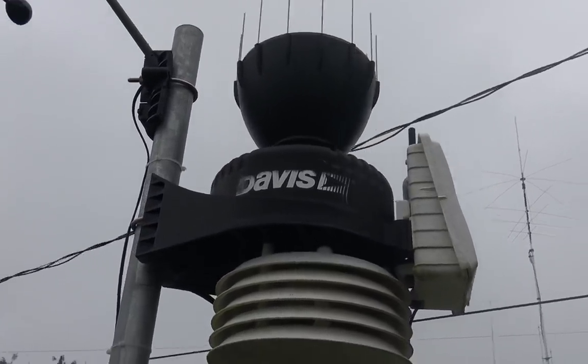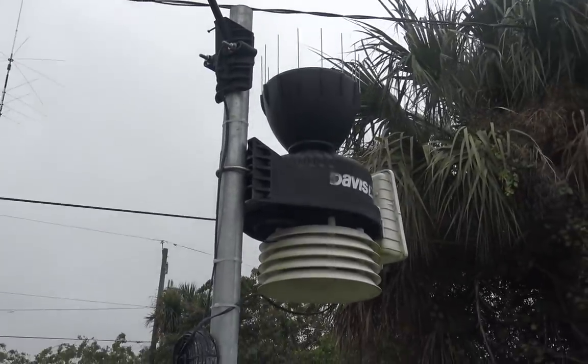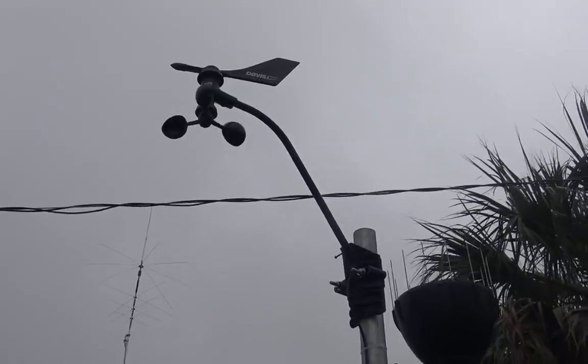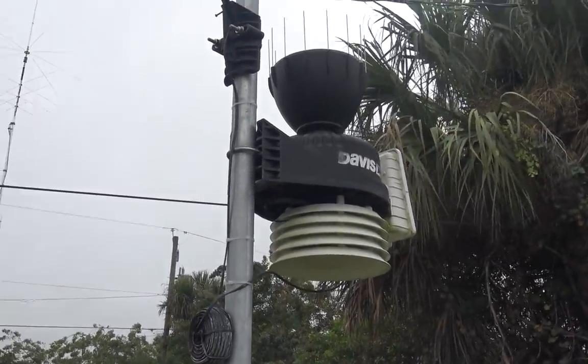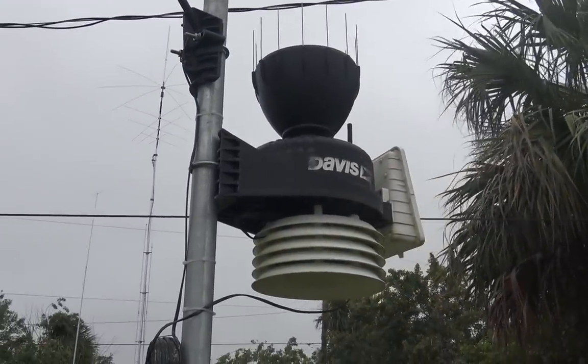The $80 weather stations you get are really what you pay for — it's like anything. So far, the Davis coming on two years. I have a couple of update videos where I showed you when I took it apart and cleaned it, when I first got it, and the initial review. You can check those out.